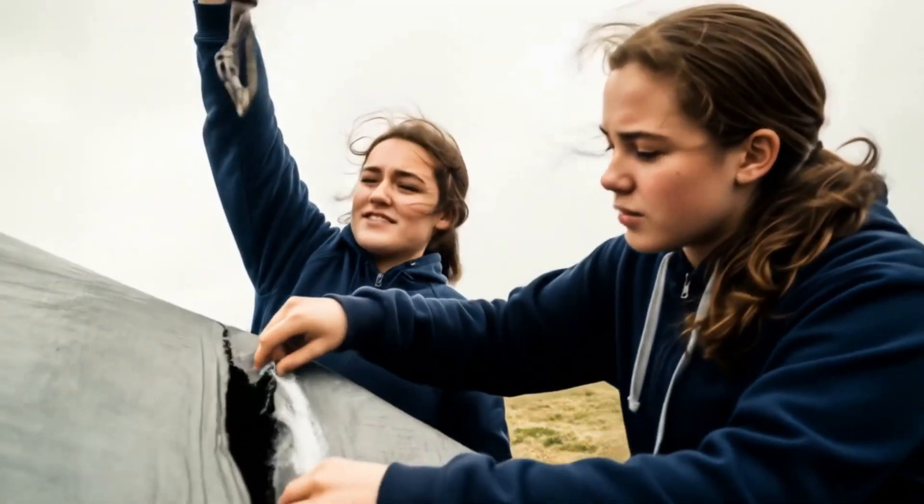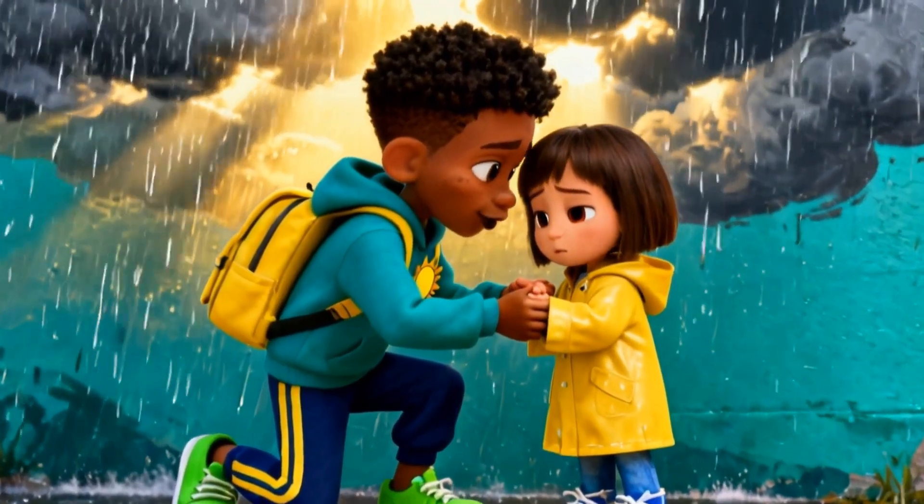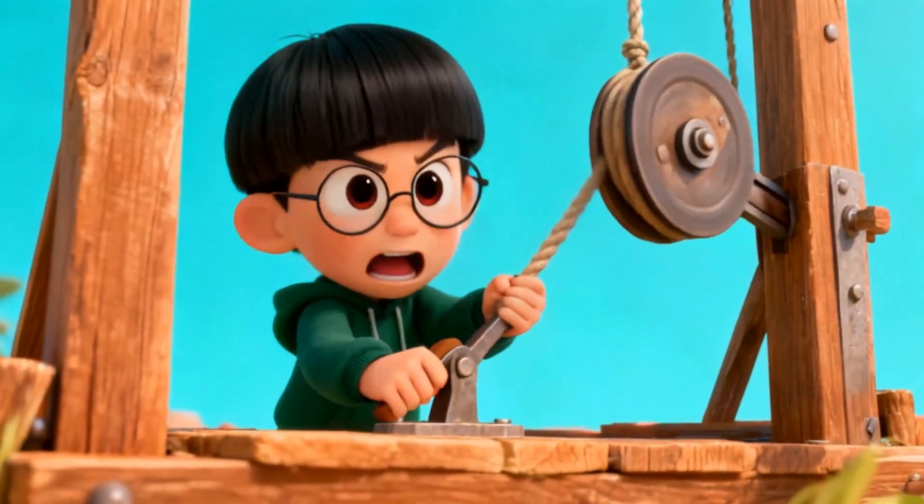Mara improvises with duct tape and glitter to seal a torn seam. I'm scared. You can do the safe part — hold the cloth right here. We've got you. Pivot the lever, now!